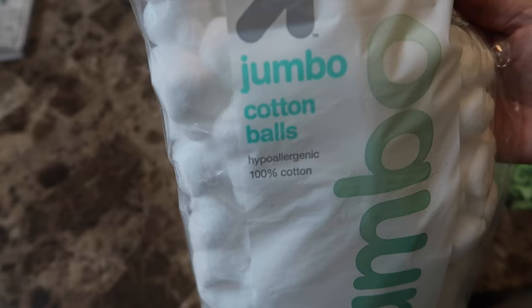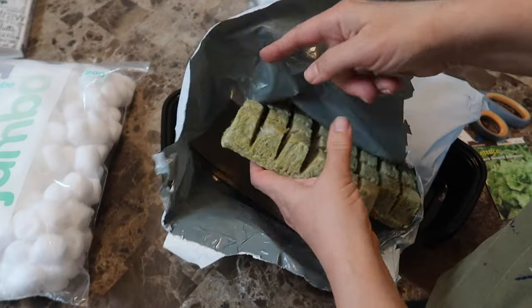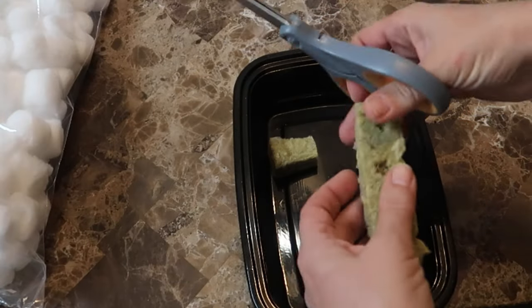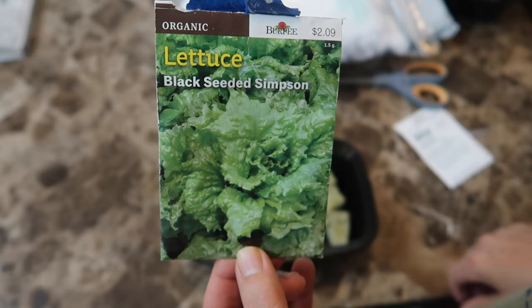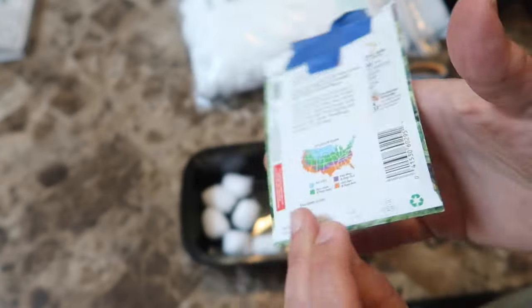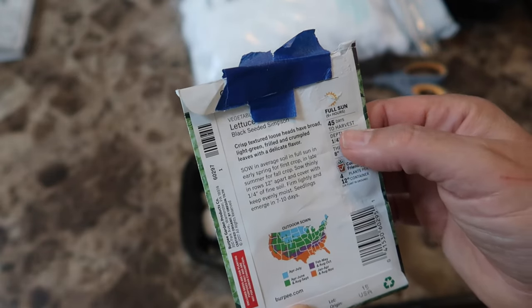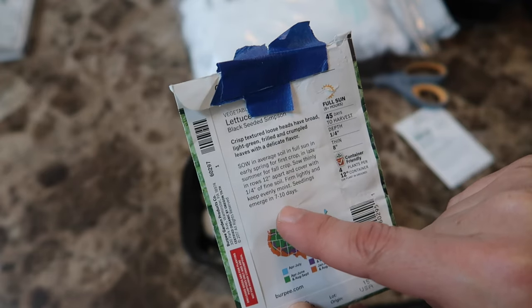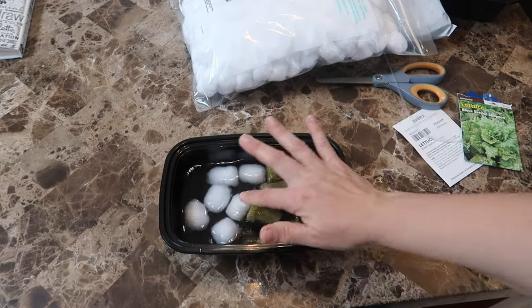I got myself some jumbo cotton balls and some rock wool, and set up six cubes of rock wool and six cotton balls. I'm going to plant these with my favorite lettuce seeds. It says on the back the normal germination time is seven to ten days and 45 days to harvest. The first thing I did was saturate both the rock wool and the cotton balls in water, letting them soak for a couple of hours until they were ready for the seeds.